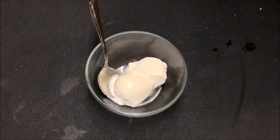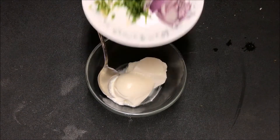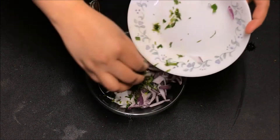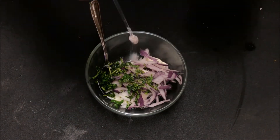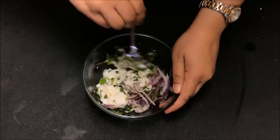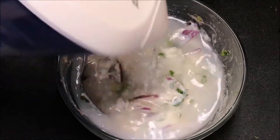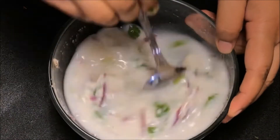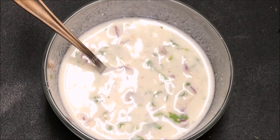While the biryani is cooking, let's make a simple onion raita to complement it. In a bowl take one cup of curd, add chopped onions, finely chopped coriander leaves, and finely chopped green chilies. Add salt to taste, sprinkle two to three teaspoons of black pepper powder, pour a little water, mix gently, and put it in the fridge for 15 to 20 minutes.